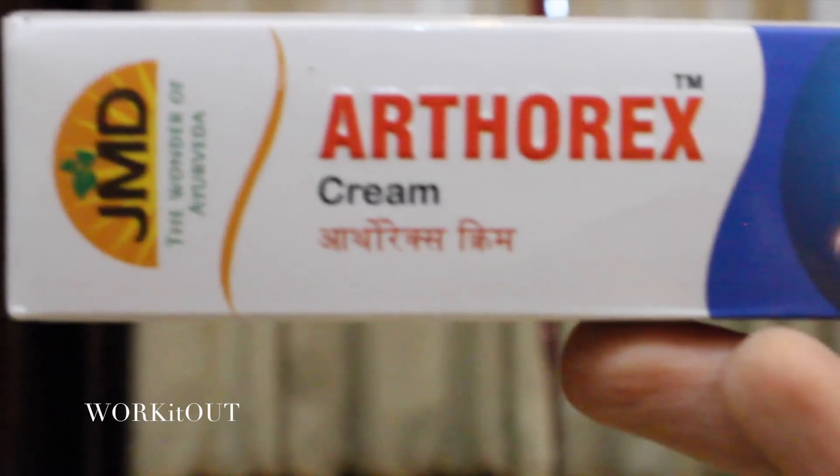Number 5: Any Ayurvedic Herbal Cream. I have J&B Medicos Arthrox Cream. It is 100% herbal with no side effects. One can also apply it and go to work — it works as an on-the-go treatment. Let me zoom in and show it to you.